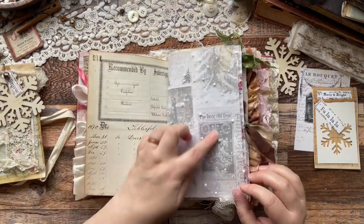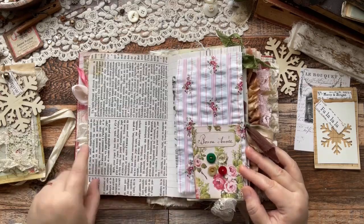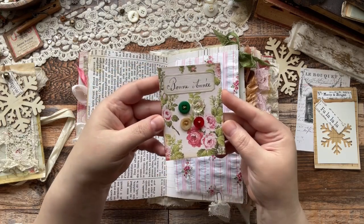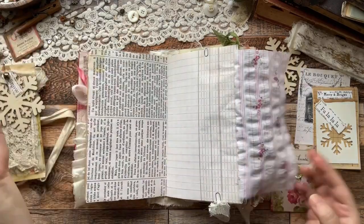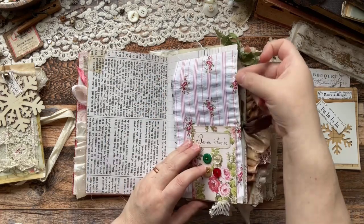I printed that on tracing paper. And that's an authentic piece of ledger. I added that snowy mesh netting and that's digitals from her shop. I created this cute little button card with one of her digitals. I just love how that turned out. And this is, I believe, a Tim Holtz tissue.